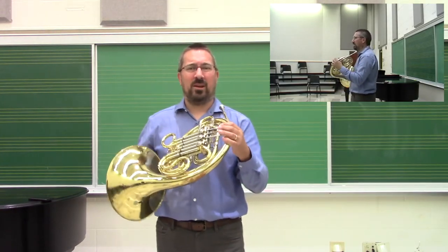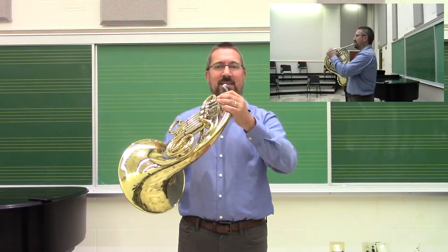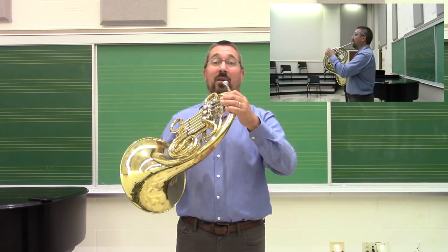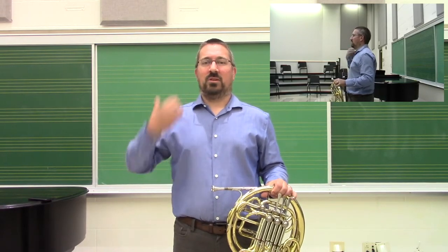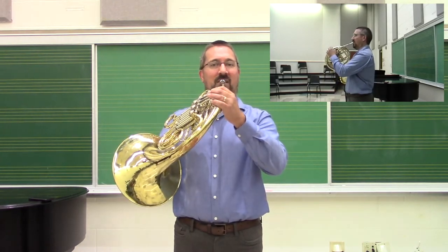Every player is going to be a little bit different. So if we set that posture up before they are seated, it keeps students from having the tendency of relying on their lap to set where they're going to position it. One important thing to remember is that we always set our posture first — shoulders lined up over the hips, head in place, and then we bring the horn to that position.